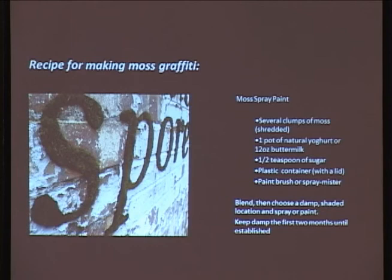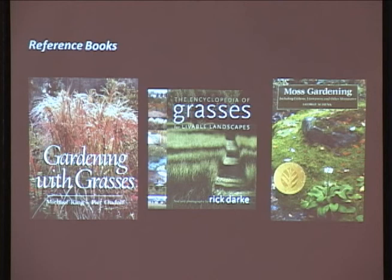A couple of reference books I use - three of my favorites: Gardening with Grasses, Encyclopedia of Grasses, and Livable Landscapes. There's really only one book on moss gardening that's any good in my opinion. These are books I have by the side of my desk that I use all the time.